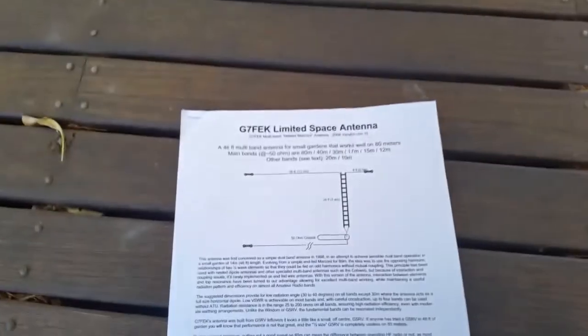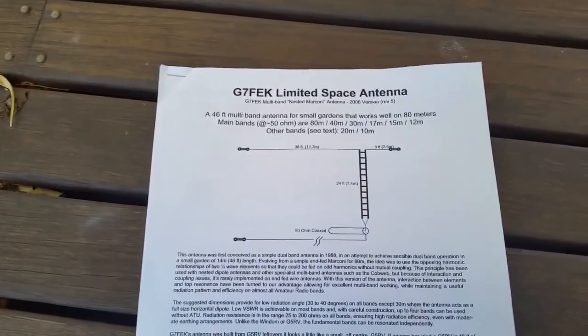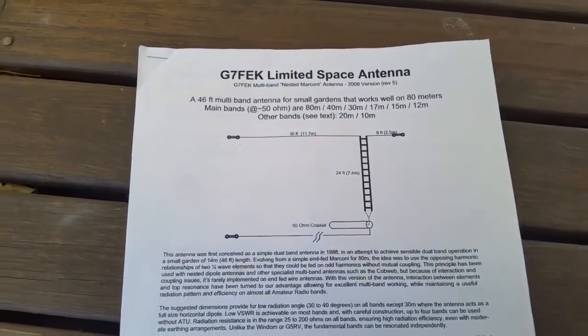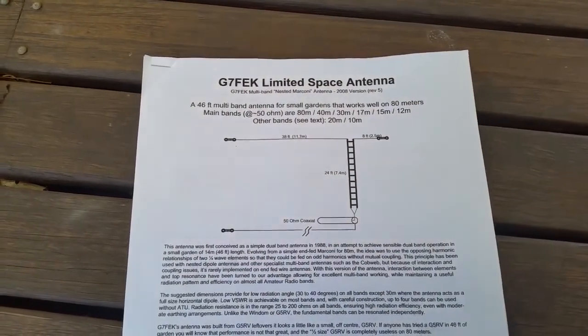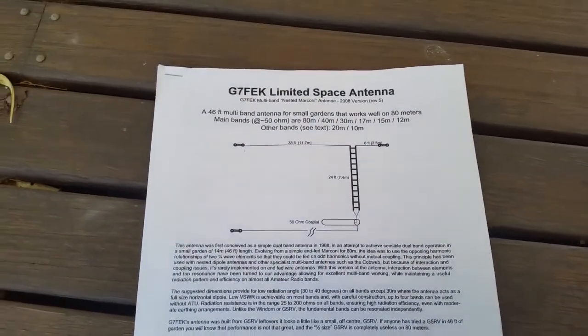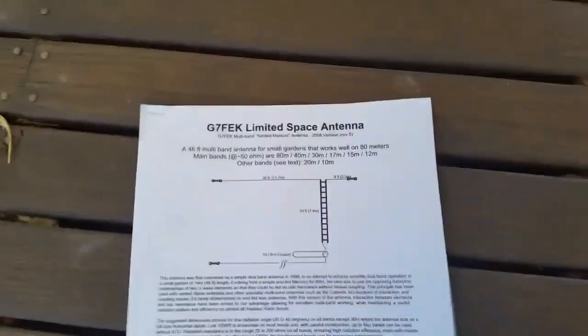This video is going to be about the G7FEK limited space antenna. If you've got a backyard with limited space and you're not able to get a G5RV or a full-size antenna up for 80 metres, this is the antenna for you.